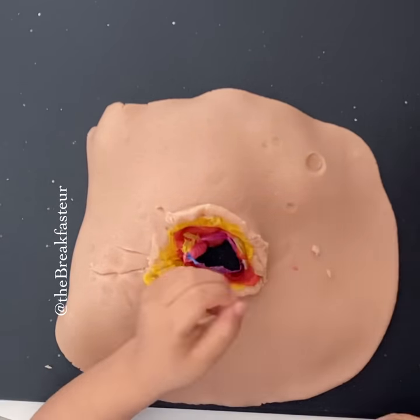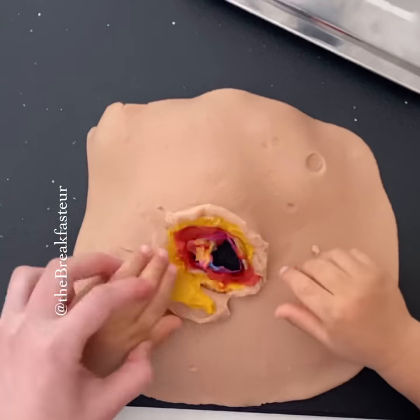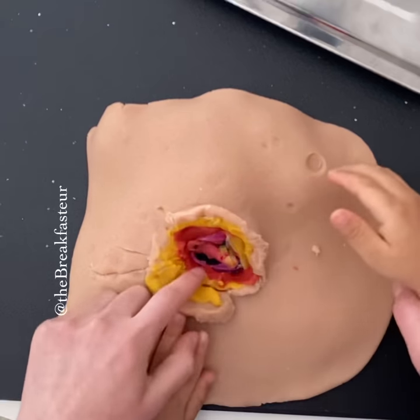There is our appendix. Now we want to close all the layers that we opened.